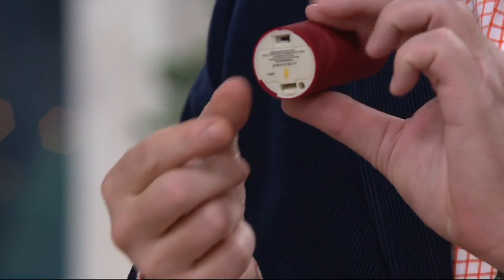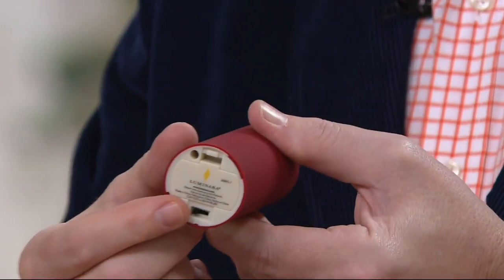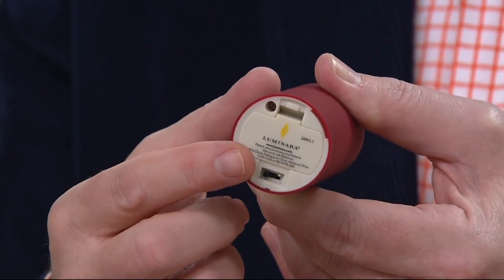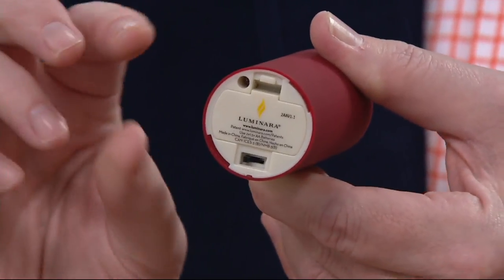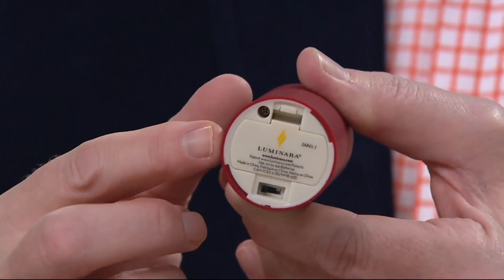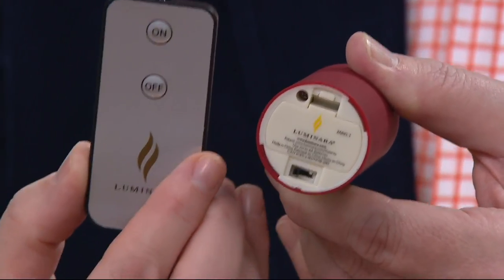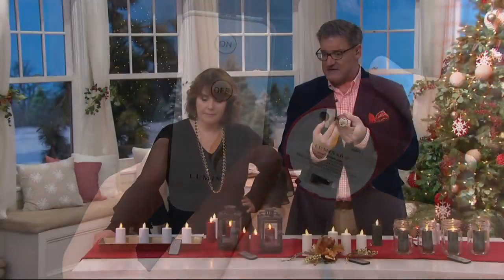It takes two AA batteries, so it couldn't be real wax — there's not enough room for all the internal parts. It's done with electromagnetics and LED lights. There's also a five-hour-on, 19-hours-off timer on this. And with each set of four, you get the famous remote control, which works with any other Luminara lanterns or candles you may have.